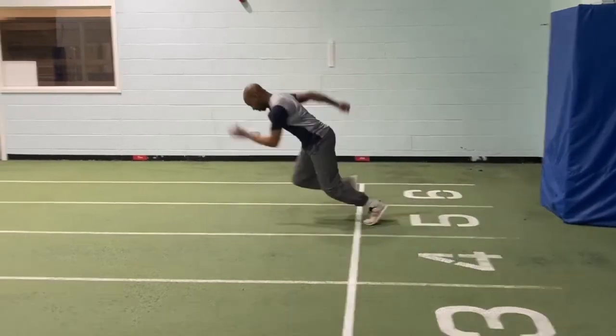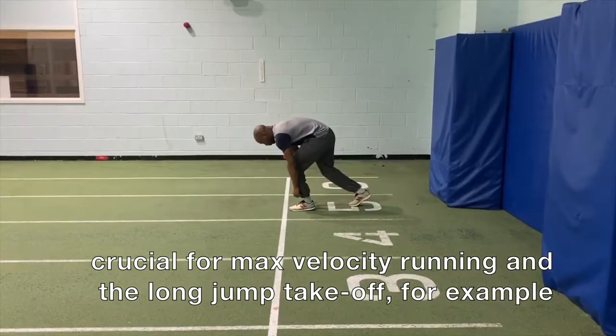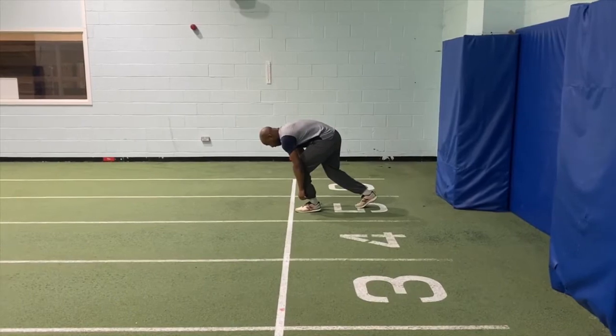in the same way as it can once you get going. So to get that initial drive out of the blocks, you need to emphasize concentric strength.